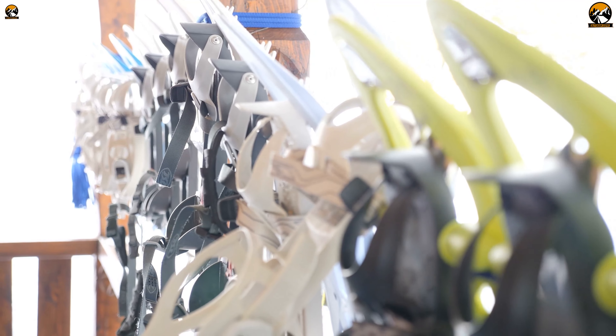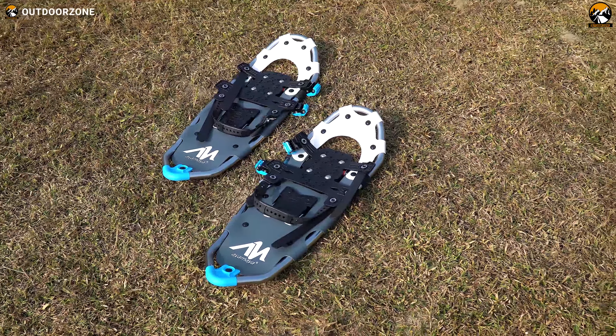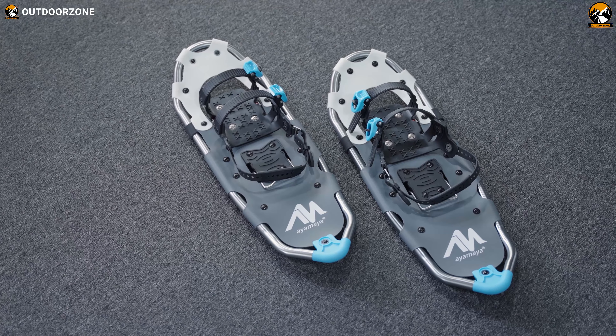We've been trying some pairs of snowshoes for the past few years, and we'll do the same this year as well. The IOMIA snowshoes caught our attention with their properties and their outstanding price tag. Are they the best snowshoes under $100? Let's find out and dive right into the video.